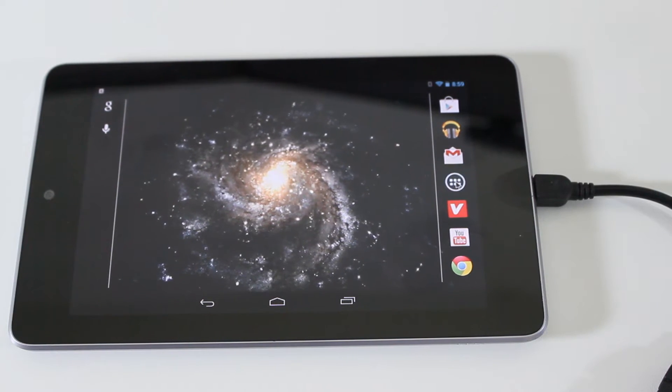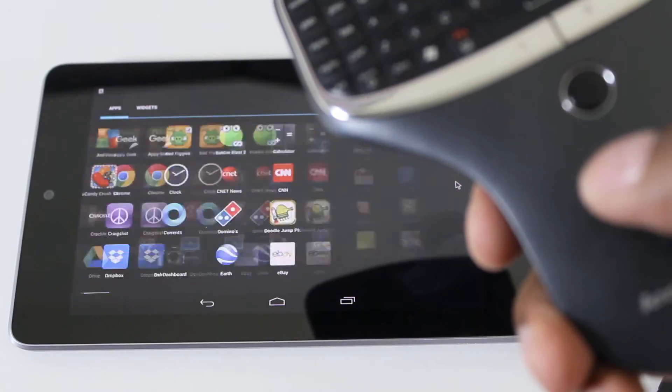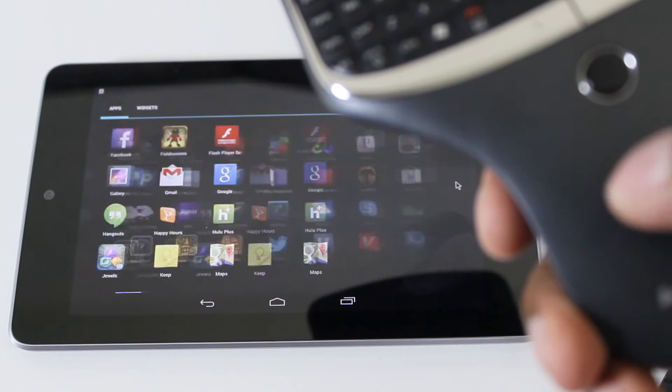So I could go to my app tray, I could also slide it. You can use this with a regular mouse as well — I'll show you a video of that.